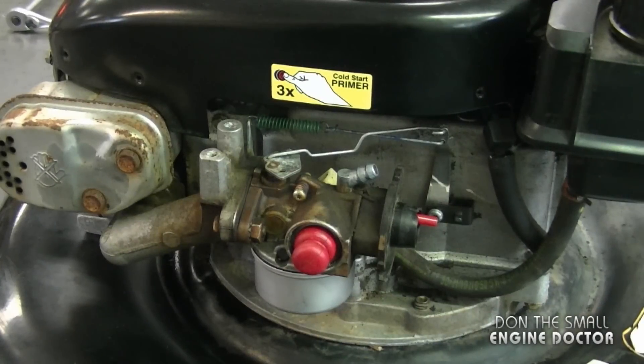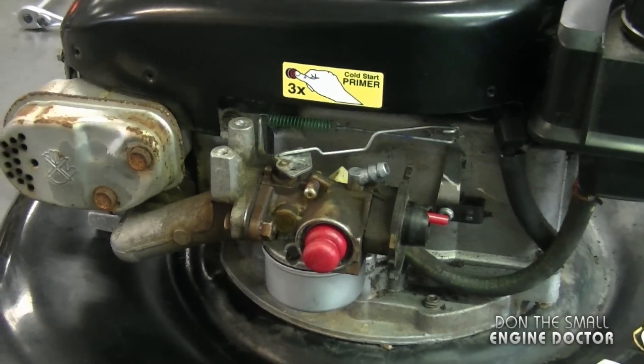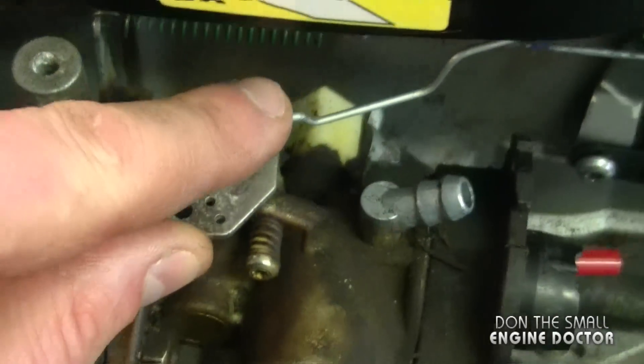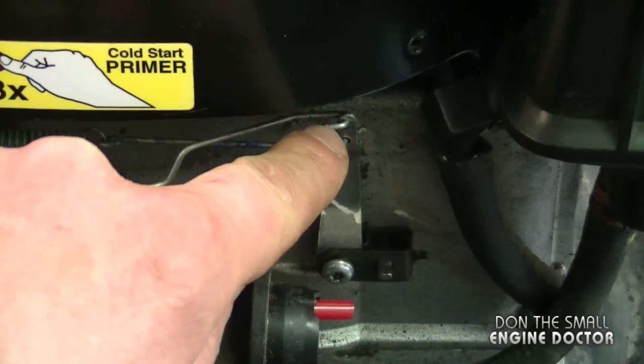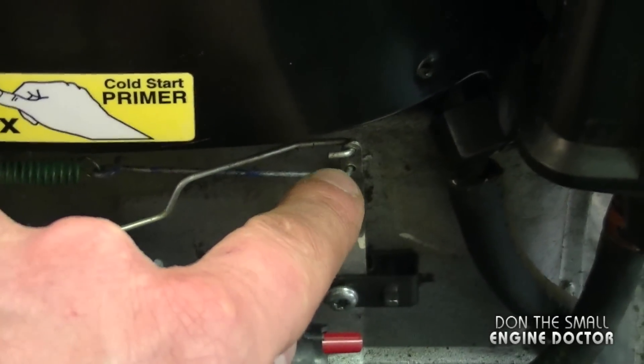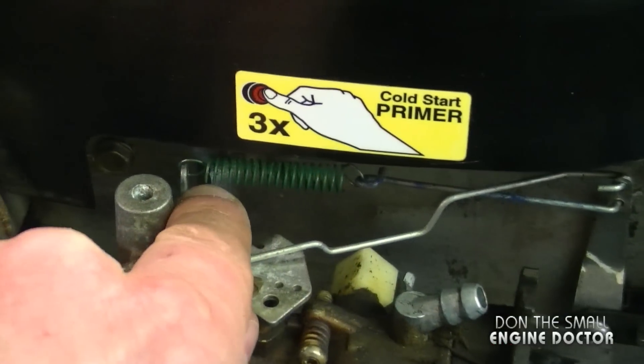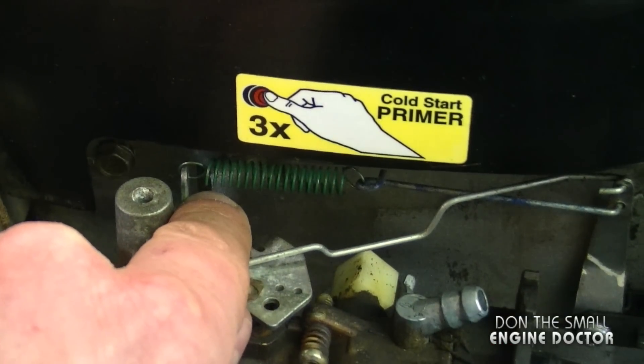Here's a quick recap of the configuration: the first linkage is in the far hole to the front of the carburetor, it goes to the governor arm and hooks into the top hole. The second linkage is hooked up to the bottom hole on the governor arm, goes to the spring, and the spring is attached to the tab at the front of the carburetor.